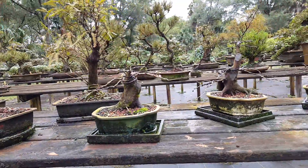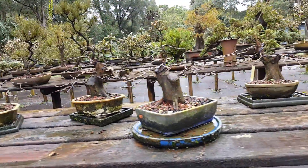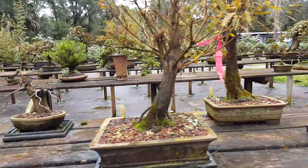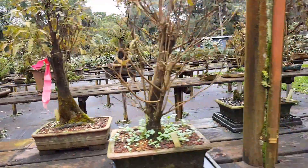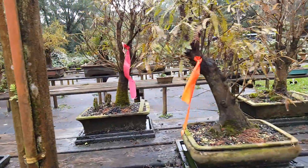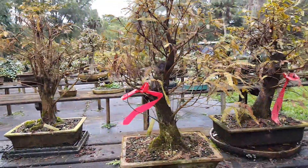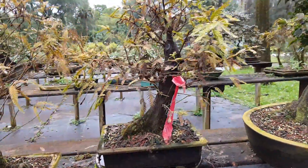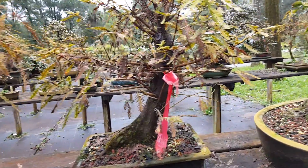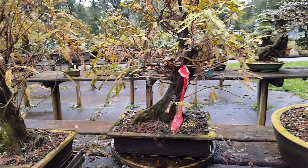These are the Shohin bald cypress — taxodium distichum. This one has a knee. These are all grown from seed from Schley's Bonsai and Supplies, started in 2003. It's amazing how much slower they grow in containers versus in the ground — I have some from that same age group that are about a foot of trunk diameter in the ground.